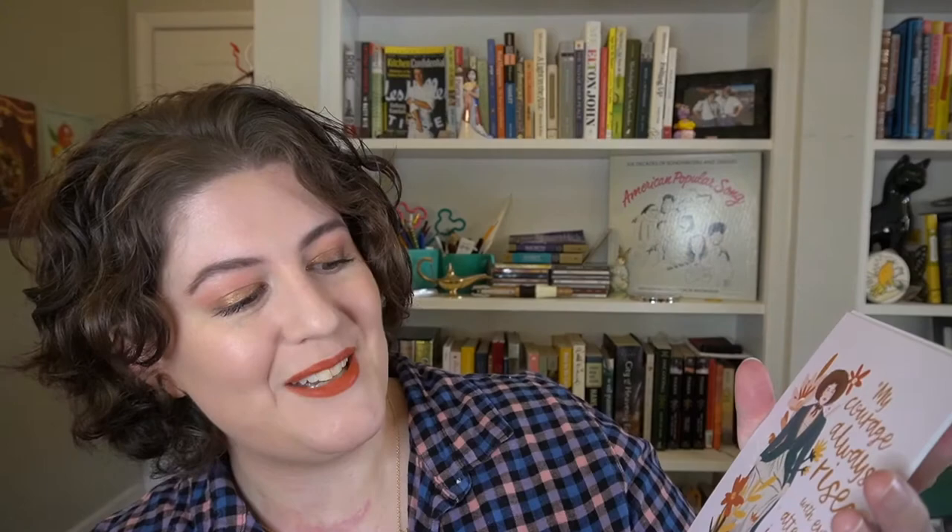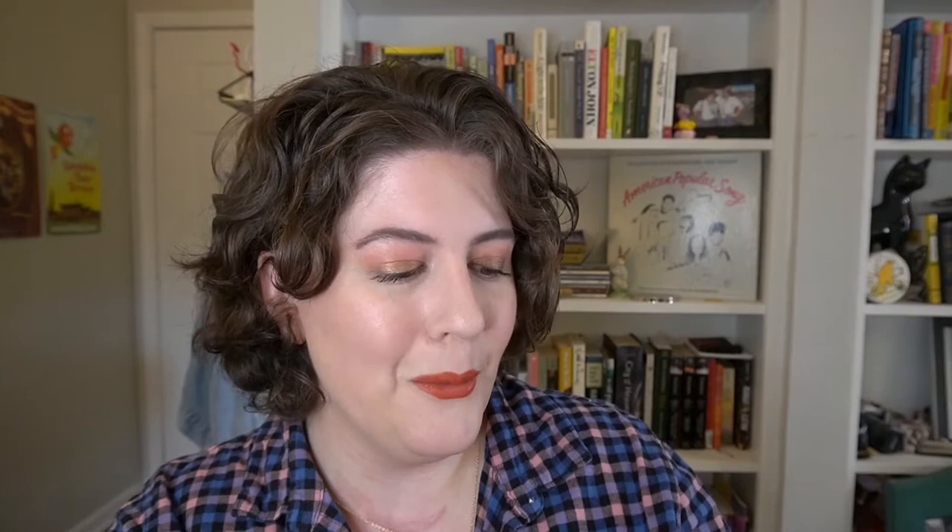We also have some note cards with quotes from the Bennet girls — they're postcards, which is pretty cool, so you can definitely send these out. I am definitely a snail mail type person. They would also be really beautiful to frame and put up in your home. First we have from Lizzie Bennet: 'My courage always rises with every attempt to intimidate me.' Next we have Lydia Bennet: 'It will make the surprise the greater when I write to them and sign my name — Lydia Wickham. What a good joke it will be. I will hardly write for laughing.'